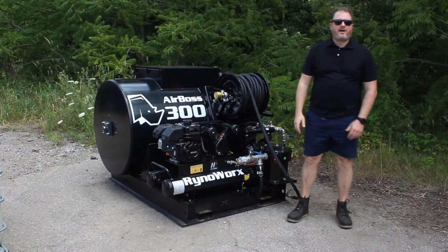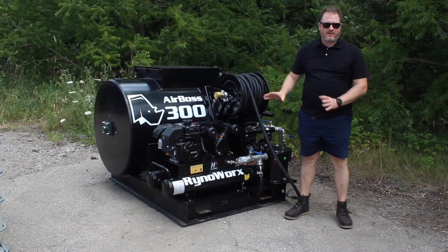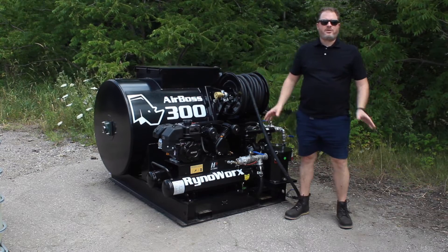Hey, it's Lee from RhinoWorks and I'm here to show you how to operate your AirBoss 300 and how to start your compressor and get it running. So first, just a few checks.